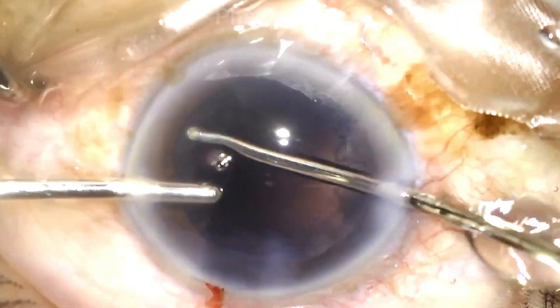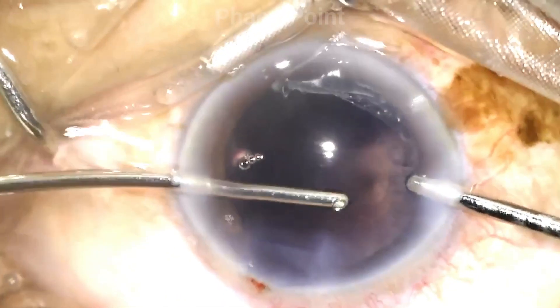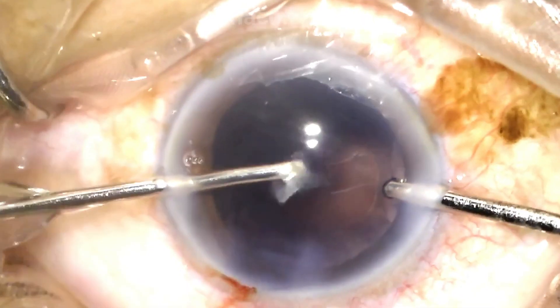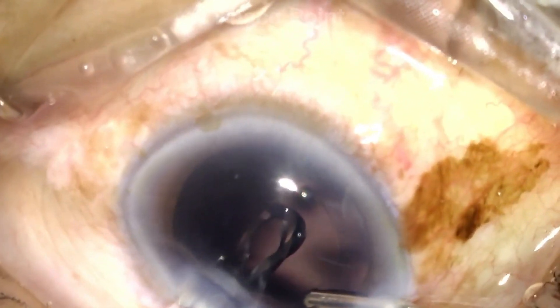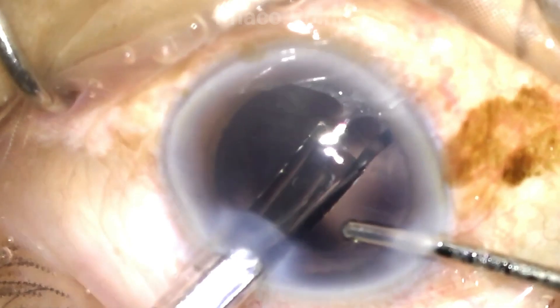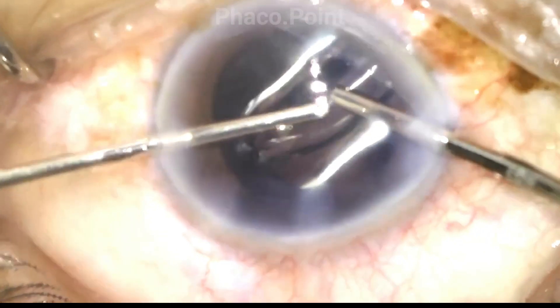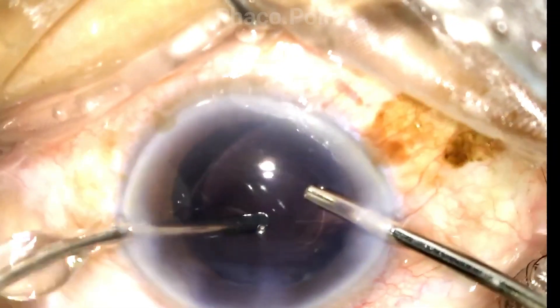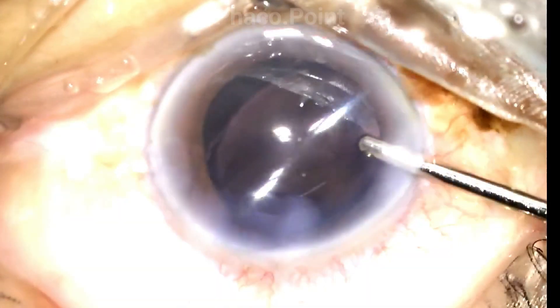In a patient with a smaller capsulorexis, a bimanual irrigation aspiration system for removal of the cortex is preferable because of the ease of gaining access to the peripheral cortical tissue. Upon completion of the irrigation aspiration, I now proceed to introduction of the single-piece monofocal IOL in the capsular bag. Sometimes this can be a struggle because negotiating a larger, slightly more rigid lens through a tiny capsulorexis edge has its own challenges. To facilitate the ease of injection of the IOL within the capsular bag, it is imperative that the capsular bag is well insufflated with viscoelastic.